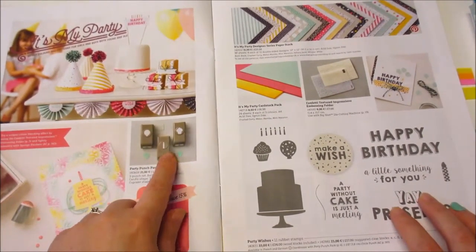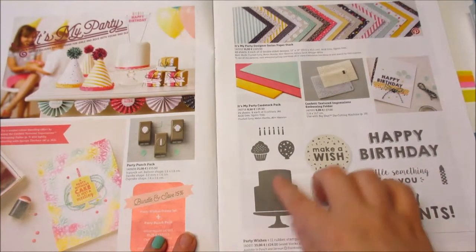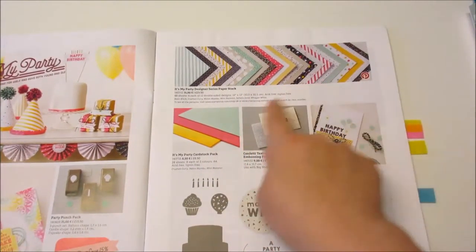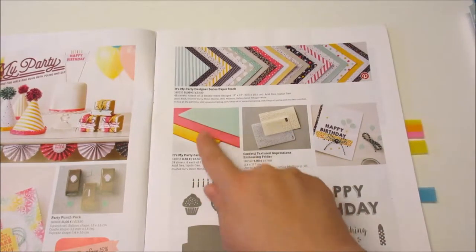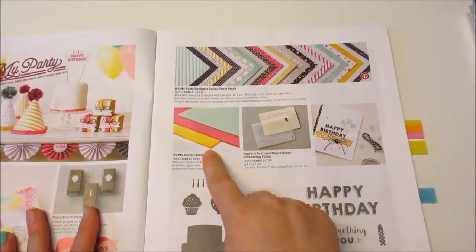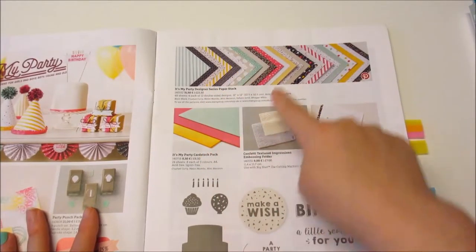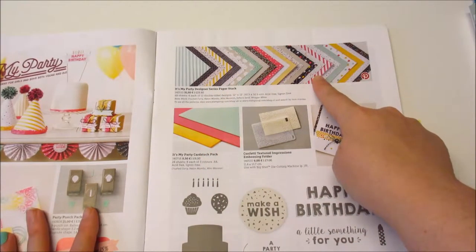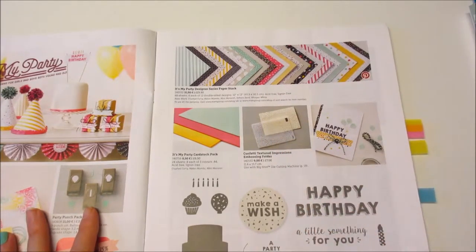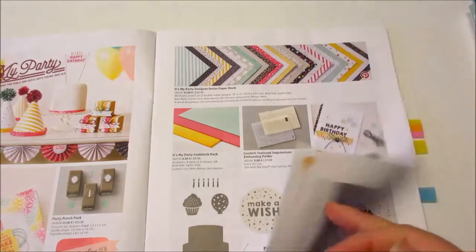In this case you'd have these little punches that coordinate with this stamp set — they'll die cut. You'll also get things like your paper pads and these are 12 by 12. You get coordinating cardstock packs that come in packs of 24 — there are 8 sheets of each — and they coordinate perfectly with the stamp set and the DSP designer series papers. There's an embossing folder in this one too.